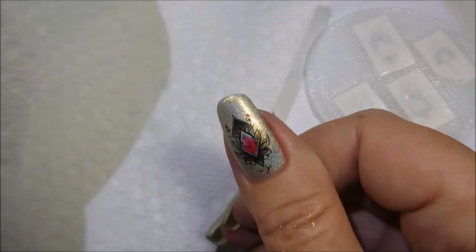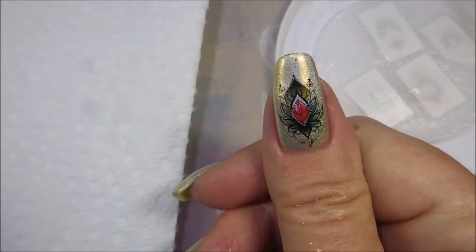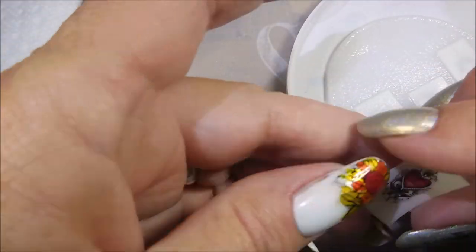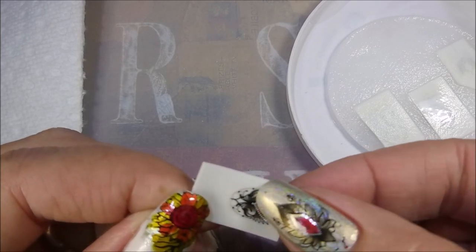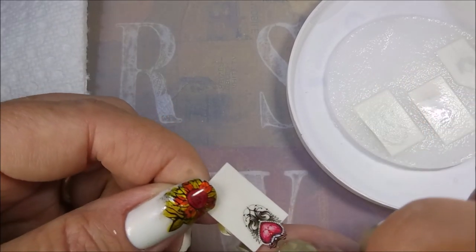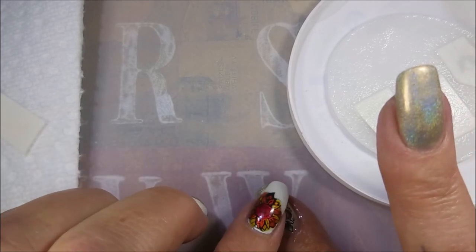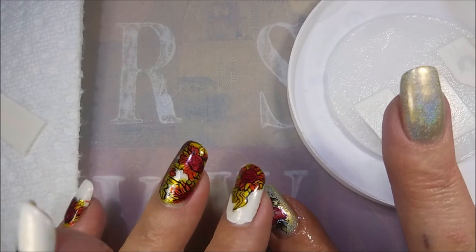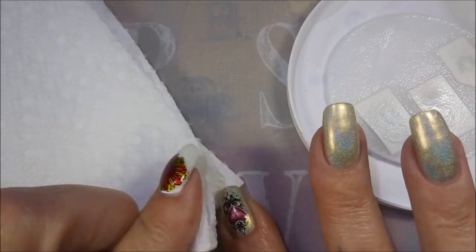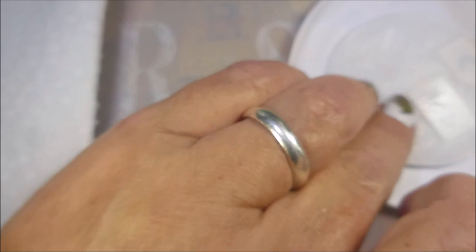I'm going to tap the water out with the paper towel. Once you get that water out of there, that's it — it's stuck there and it's not going anywhere. Very pretty, I love it. I love love these water decals — they're really nice and thin too. I didn't have any issues with them not conforming to my curvy nails. That nail right there is really curvy and I just tapped it and it laid flat, soaked up the water, and there's no bump or nothing. I couldn't even see the edge where the decal ended — that's good stuff.